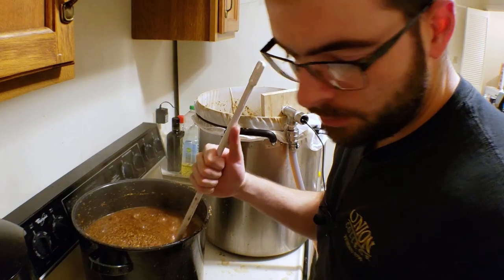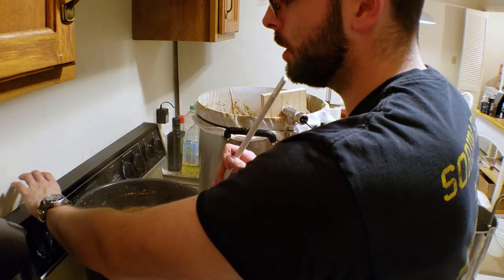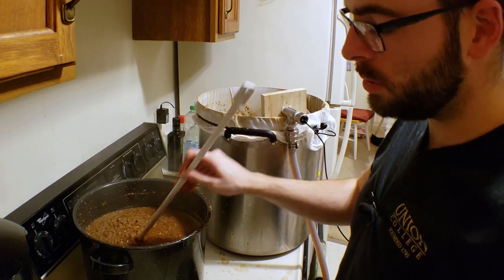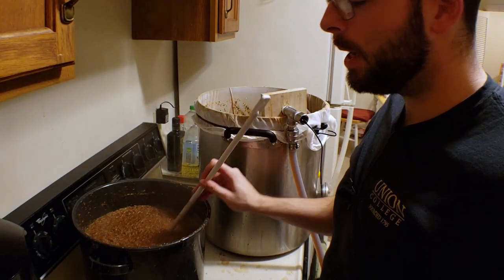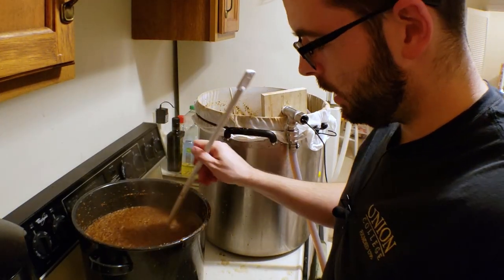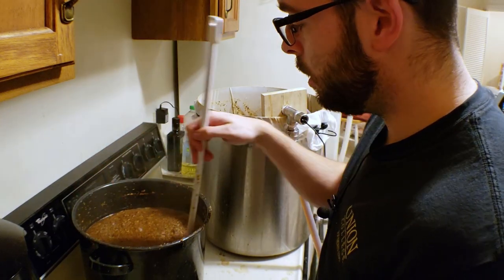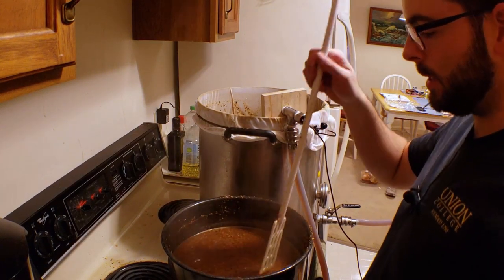We just finished up the boiling portion of the second and final decoction. So now I'm going to go ahead and shut off the heat and start adding it back in. Now this one's a little different than the first one because we're shooting to get to our mash out temperature of 168. It doesn't really matter if we overshoot that temperature because mash out occurs from that temperature and higher. However, we just want to stay below 180 because we don't want to extract too many tannins from all of this grain. So I'm going to go ahead and start adding all of that stuff back in now.